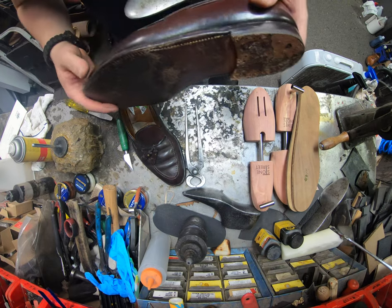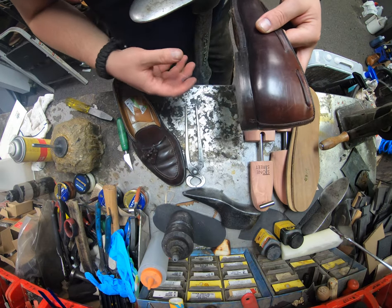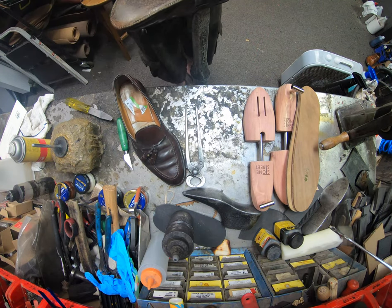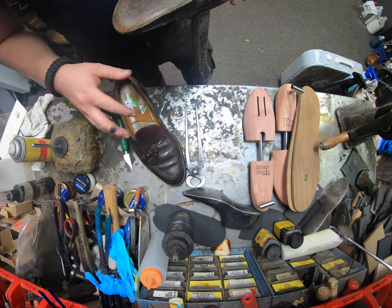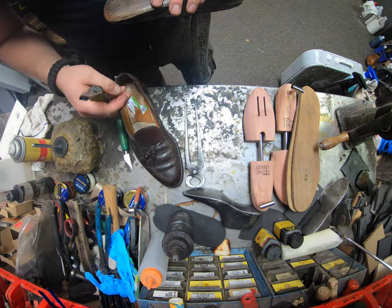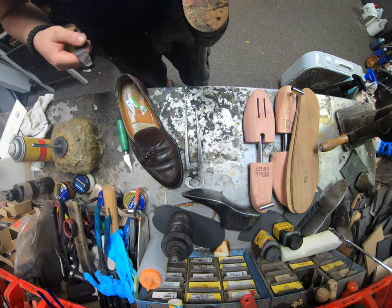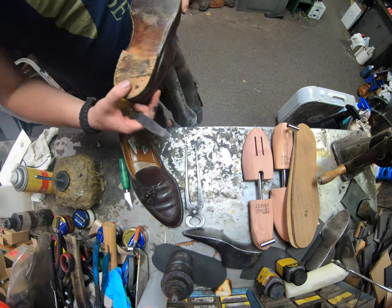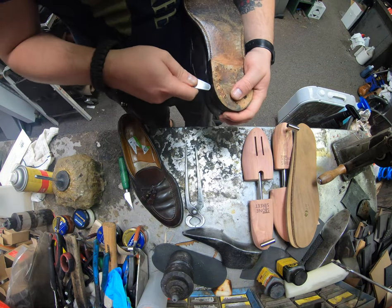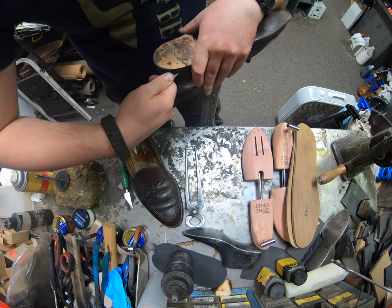In most cases I use a thinning agent for the adhesives, but unfortunately because these are shell cordovan, any form of solvent is not good. Shell cordovan is not actually a leather — it is a membrane, and solvents are very damaging. Even though I'm not pouring it on the upper, it can still absorb in and create a weak point. So it takes a little more effort, but at least it'll be done right.